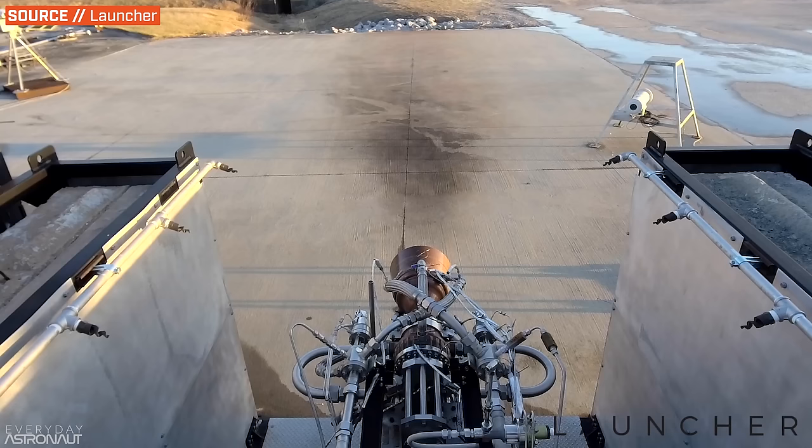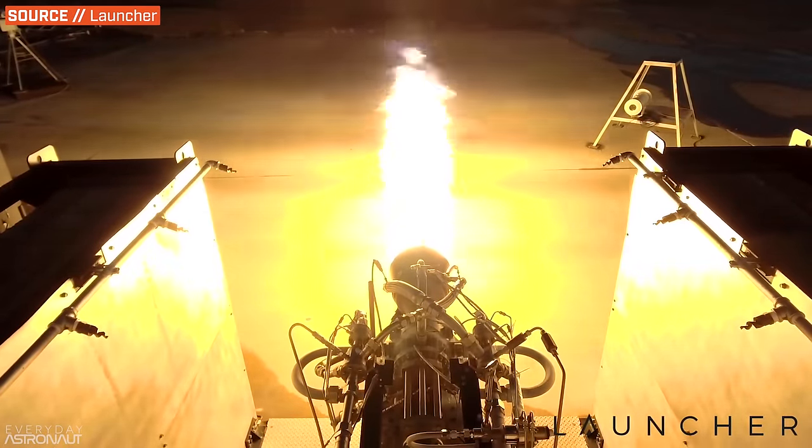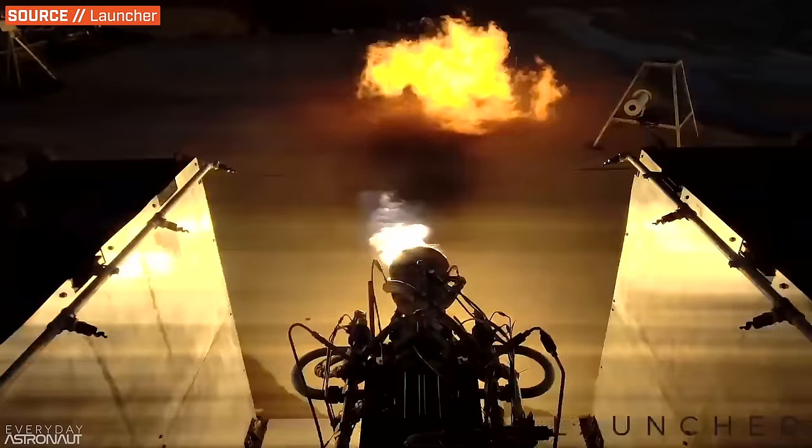Hi, it's me, Tim Dodd, the Everyday Astronaut. Liquid-fueled rocket engines operate by flowing fuel and an oxidizer into a combustion chamber at ridiculously high pressures in order to throw as much mass out the flamey end of the rocket as quickly and thereby as efficiently as possible.